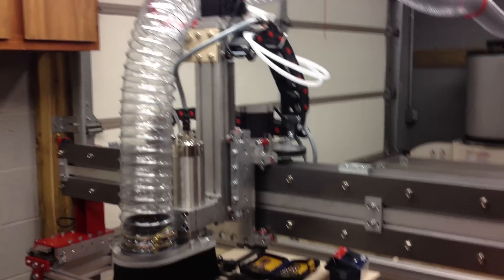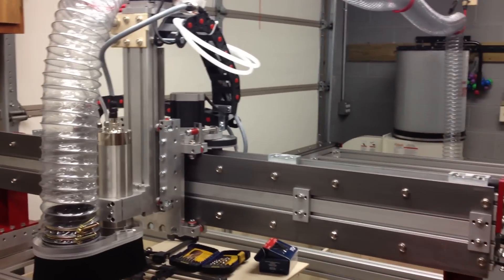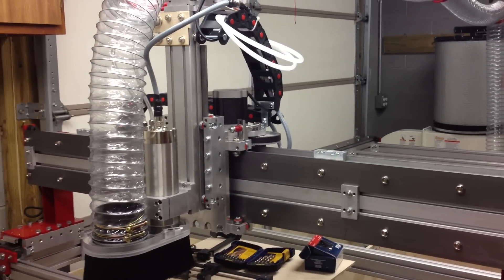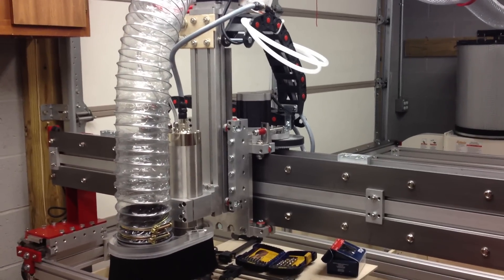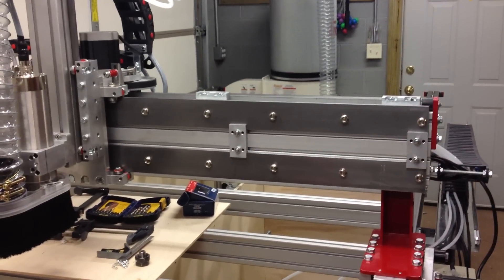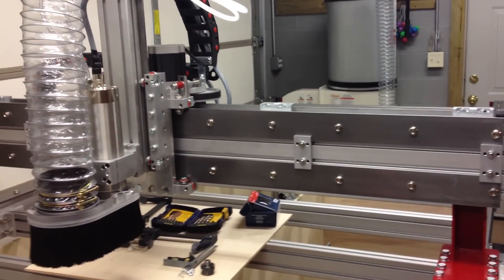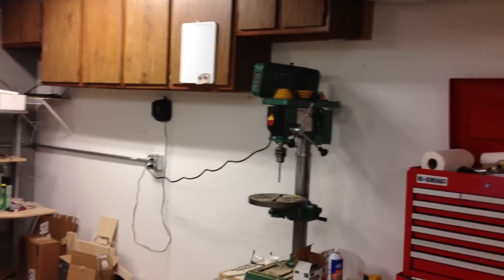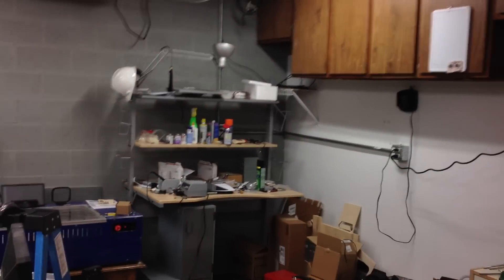We put up six T8 fluorescent lights and got them up to the same switch that was turning on those two little tiny lights before. Now I've got plenty of light over top of my work areas. Still going to do a little bit more when I get the benches installed along this wall and that wall. I'll put some under cabinet lighting in over there.